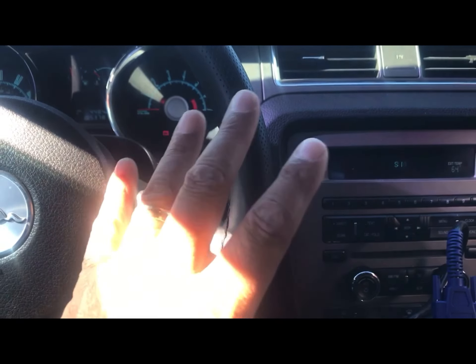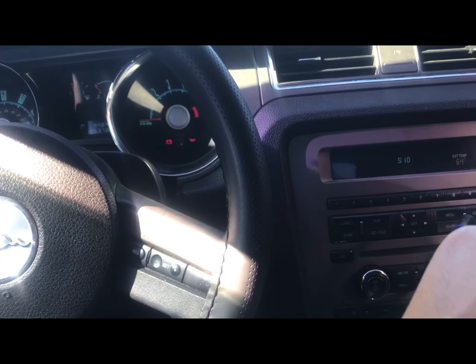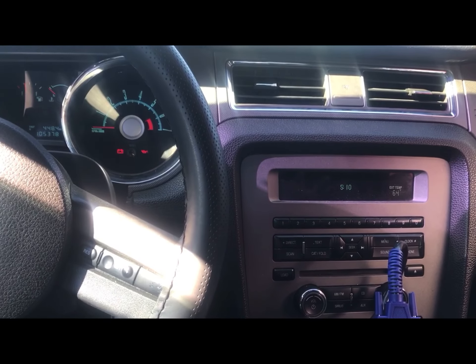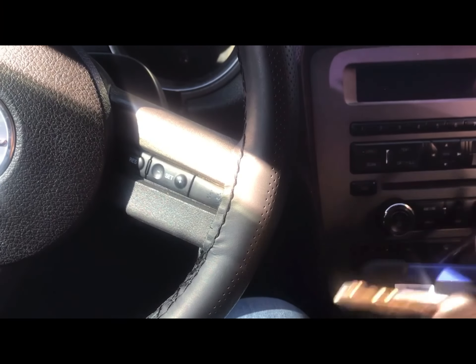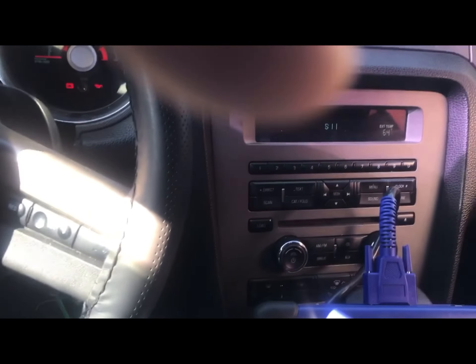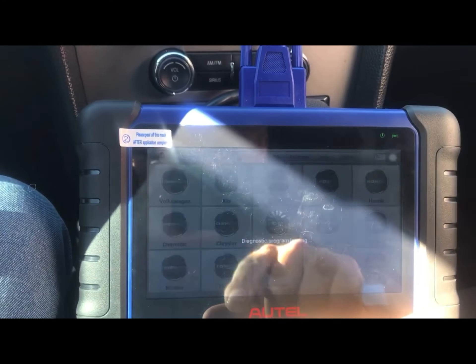Como ya vieron en el video del Ford Fusion, tiene que haber dos llaves. Se tiene que sincronizar esa nueva computadora — nueva o remanufacturada. El carro no reconoce la computadora y la computadora no reconoce el carro, eso es lo que está pasando ahorita. Esta es la llave original — sabemos que es la original porque funciona el control remoto y la llave se ve usada. Tenemos que hacer el reseteo y programar dos llaves.